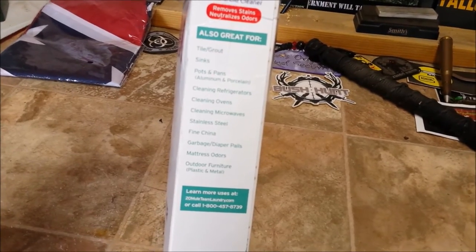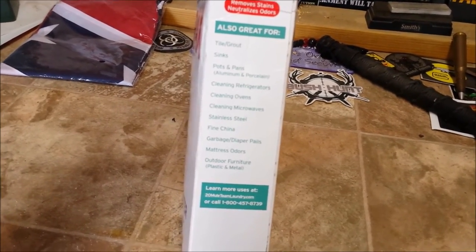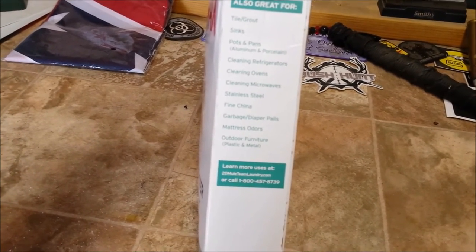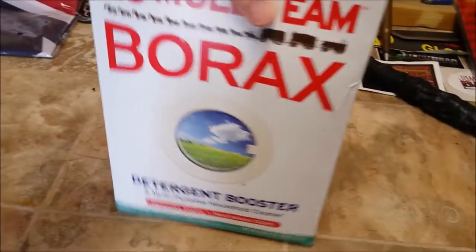There's information on what the normal uses are for it — it's great for tile grout, sinks, pots and pans, cleaning refrigerators, ovens, microwaves, stainless steel, fine china, garbage, diaper pails, mattress odors, and outdoor furniture.